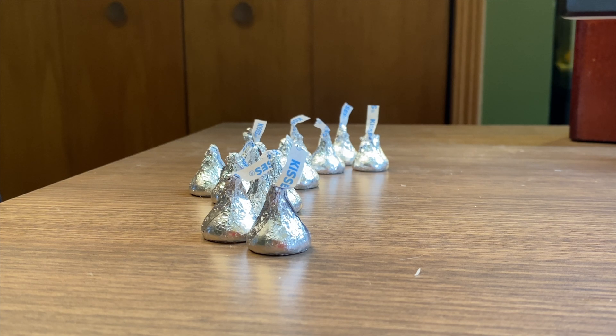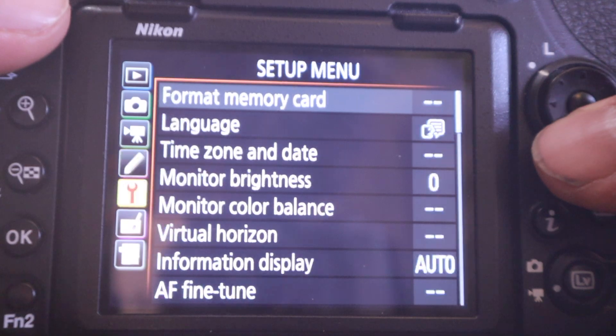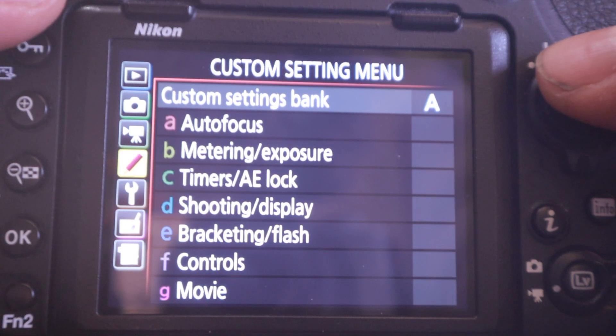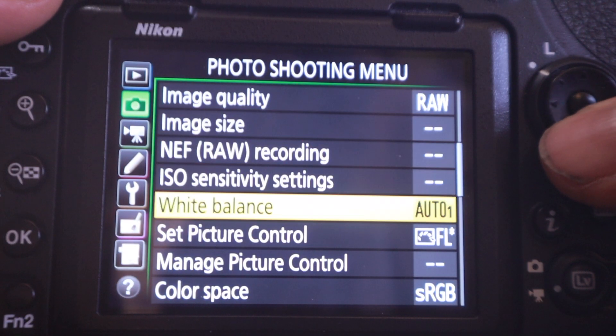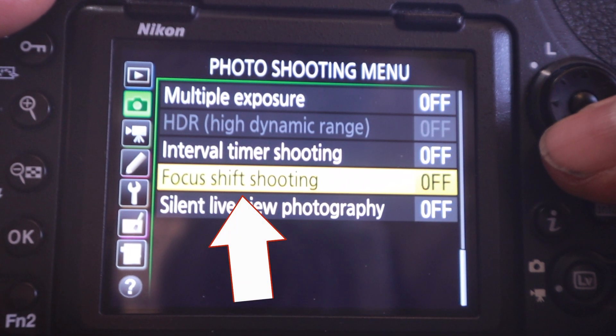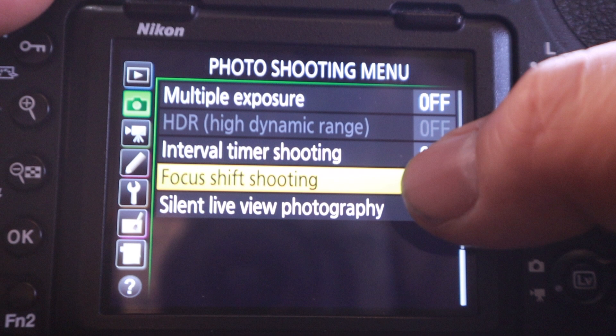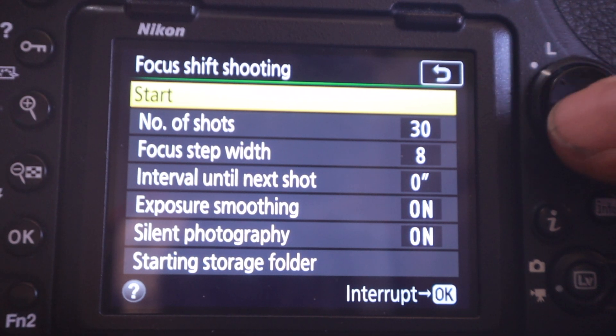For this example I'm using my Sigma 105mm 1-to-1 macro lens and just some Hershey Kisses to test if focus shift can get a tack sharp image front to back. On the back of the camera, hit the menu button, scroll to the Photo Shooting Menu, and scroll toward the bottom where you'll see Focus Shift Shooting. If it's grayed out on your D850, go back and check those earlier settings — autofocus on, bracketing off, single point focus.